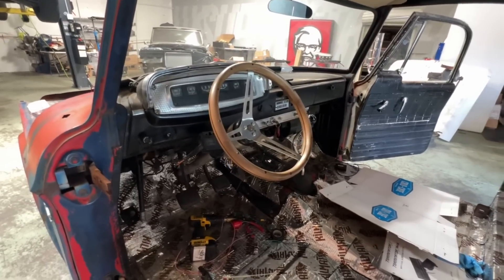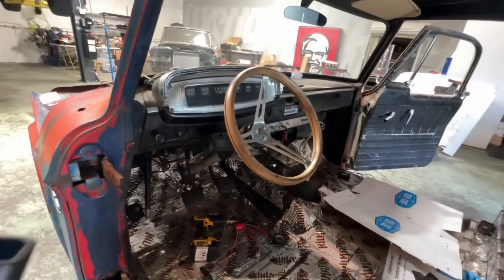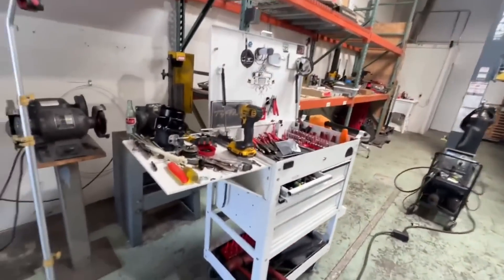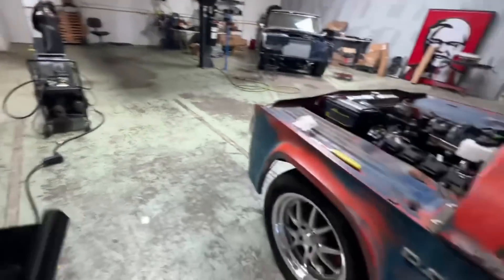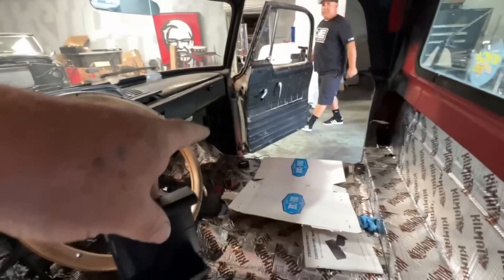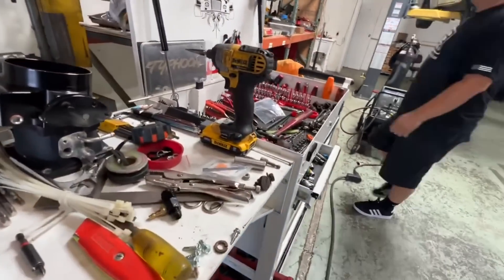A lot of cars I work on have metal dashboards — like the wagon, for example. The wagon has my controller for the air ride, and I did this trick on that. But here's what you need: a little plastic holder that the two-inch screen goes into. That's this piece right here — screen's down there face down on the ground.